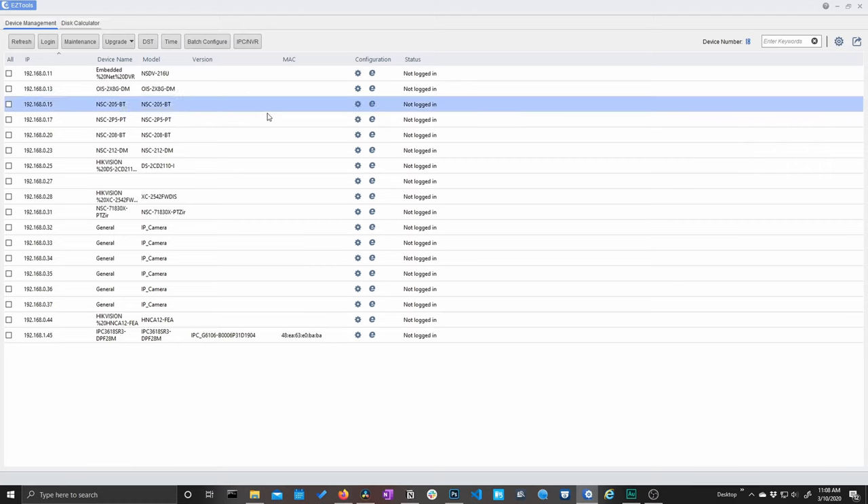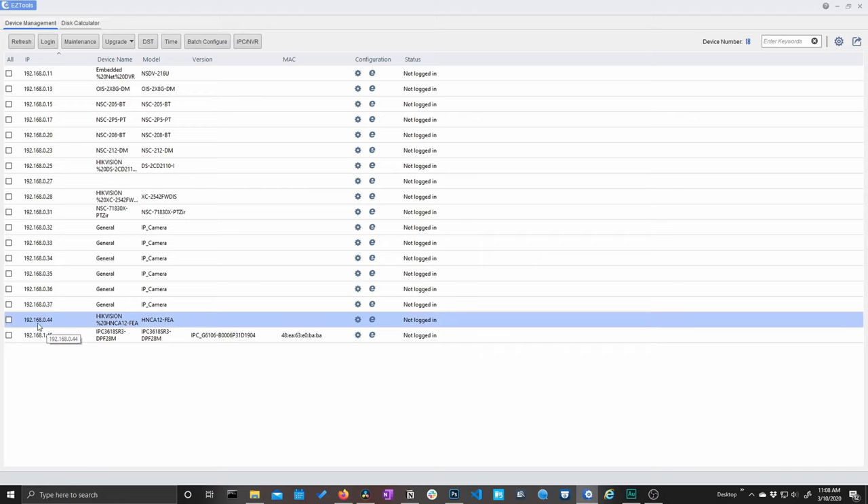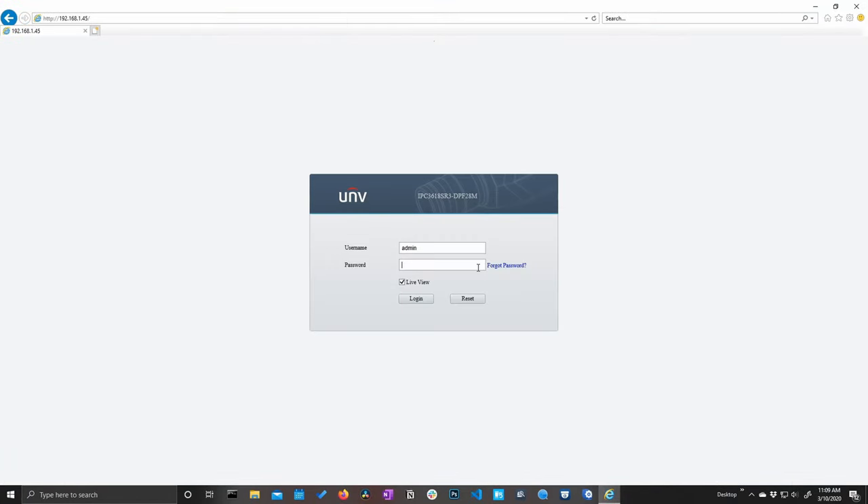Easy Tools pulls in data from our H series cameras as well, but what we're looking for is that Uniview model number — our 4K fixed lens turret camera. Keep in mind this interface is going to be the same across the board no matter which camera you have. I'm going to take this IP address and plug that into my web browser.